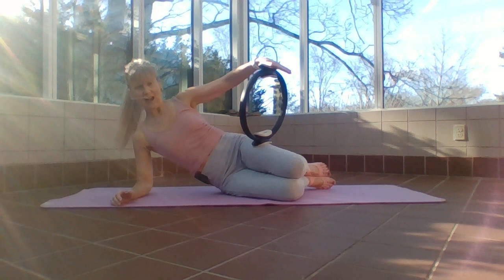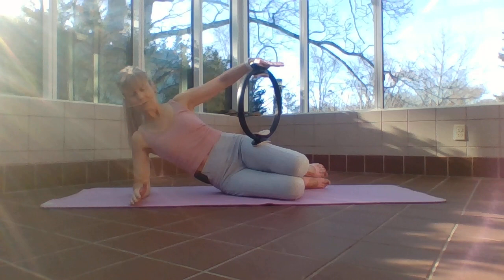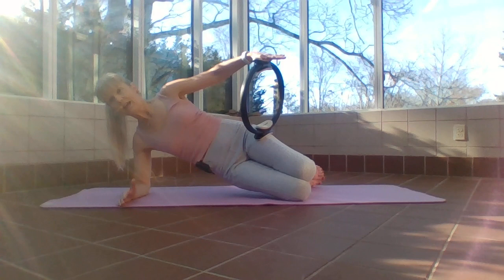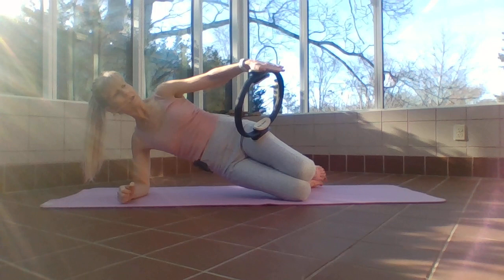My ring is about halfway up the thigh. Bottom arm, shoulder, elbow in a straight line — push off that forearm or you're collapsing and putting too much weight on that shoulder. We're going to lift up our hips and come down. As I come up I put pressure on that ring. Take your time — if you don't want to lift the hips, simply press into the ring, contract the muscles, then release.